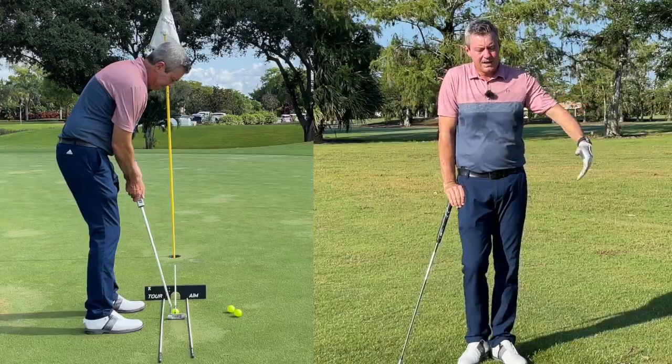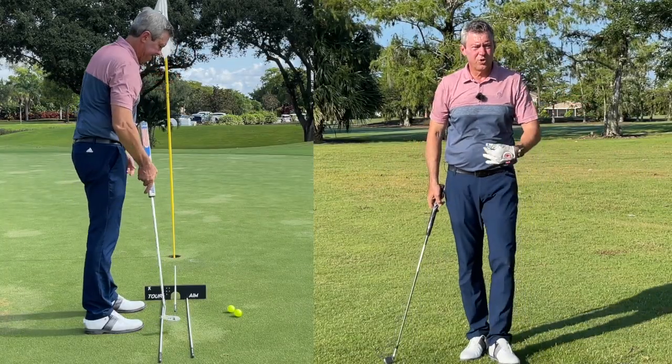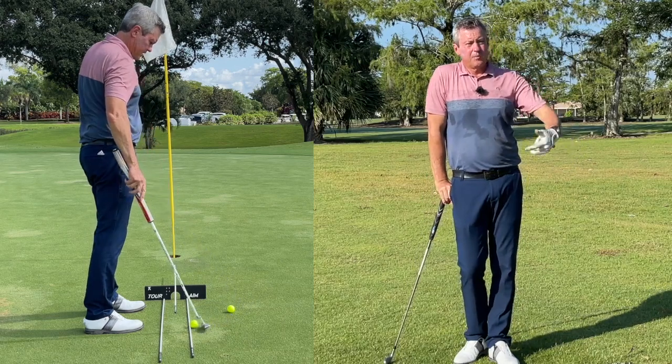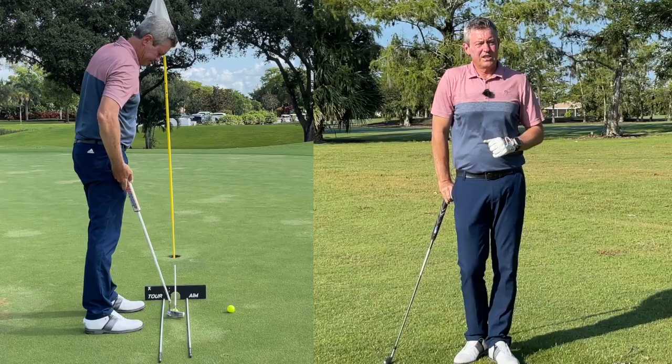Work on your alignment, work on your face and path, and remember we just want a neutral path where the face is moving towards the target and square. Hit the ball in the middle, life is good, and you're going to play better golf. Thanks for watching and I hope you have a great day.